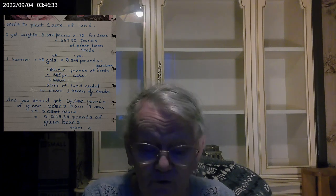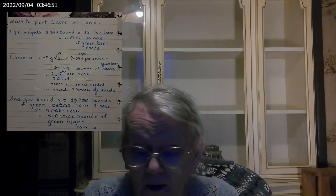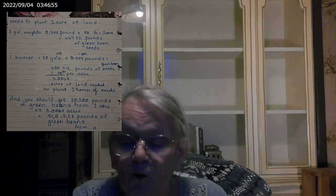The Homer equals 48 gallons, and one gallon is 8.344 pounds. To figure out how many acres we could cover with our Homer, we do the math: 48 gallons multiplied by 8.344 pounds per gallon equals 400.512 pounds of green bean seeds. Divide that by 80 — because it's 80 pounds per acre — and you get 5.0064 acres of land needed to plant one Homer of seed.